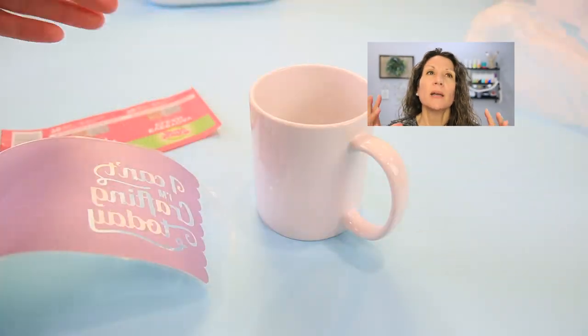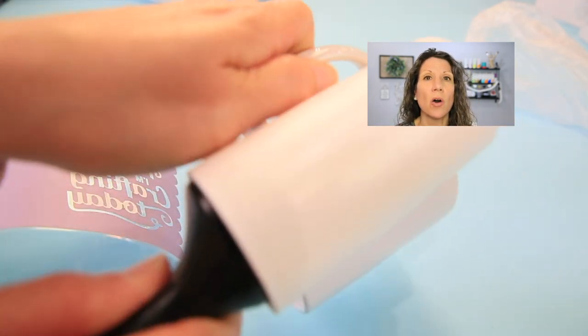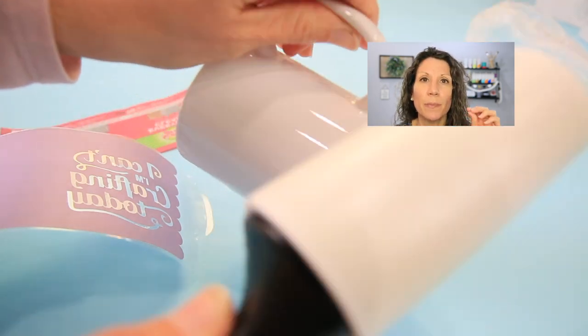Do I really need to use a lint roller with my Cricut mug press and infusible ink? The answer is yes — do not skip this step. Infusible ink will stick to anything. Heat it up that hot and if you've got any dust or debris on that mug, the ink is going to stick to it. When you do the big reveal and take the piece off, the dust comes off and so does the ink, leaving missing pieces of your design. Especially if you're giving it as a gift, absolutely use the lint roller.